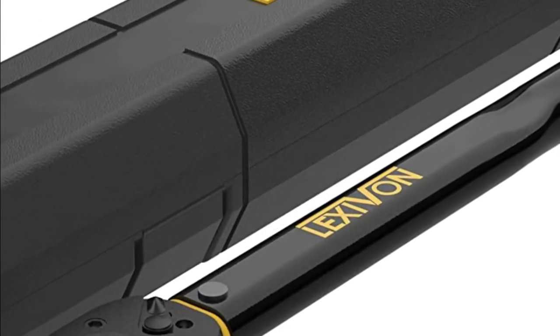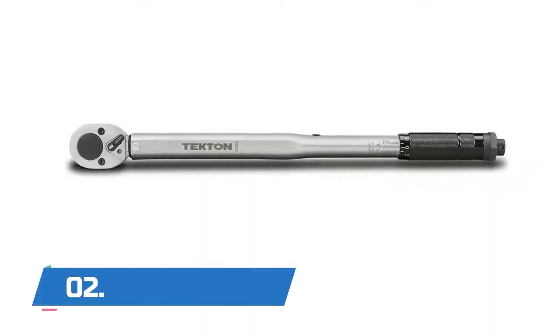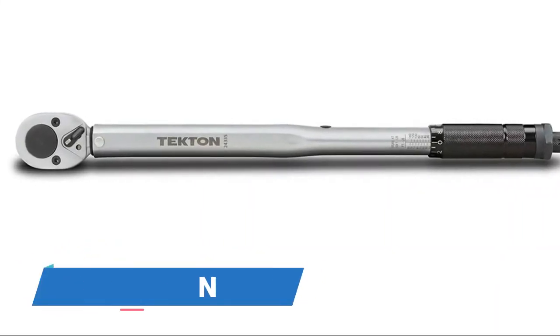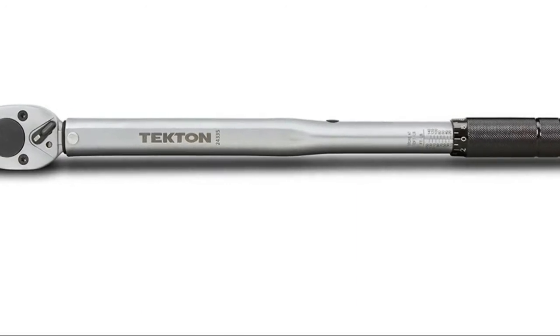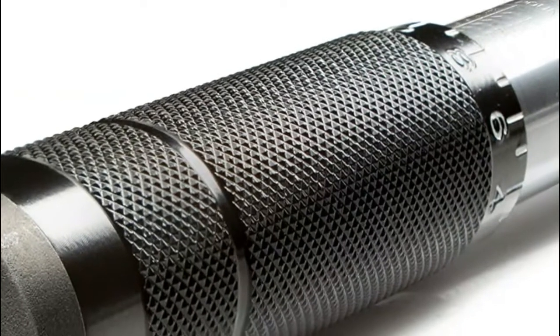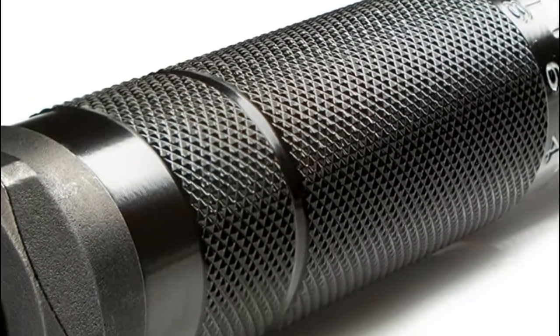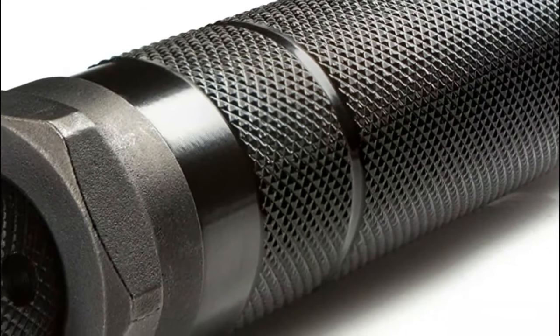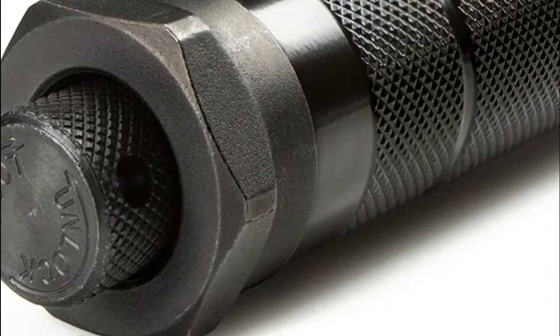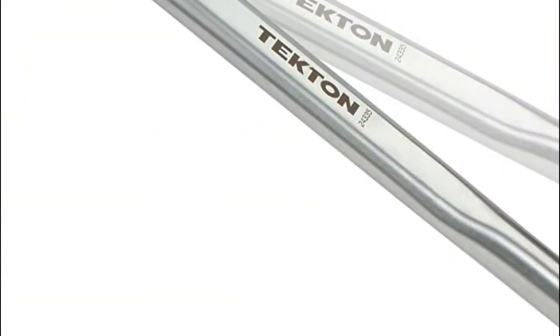Number 2: Tekton. High contrast dual range scale is easy to read even in low light. Reversible ratchet head drives in both directions and measures torque in the clockwise direction. Durable all-steel construction has no plastic parts to break or wear out. Includes a storage case and product manual with a torque conversion chart.